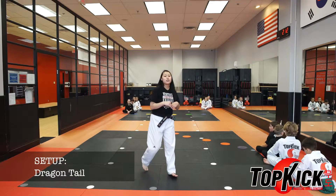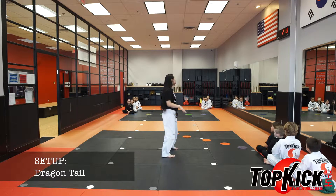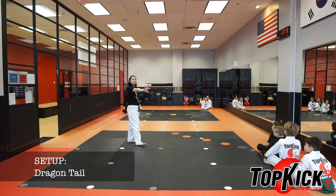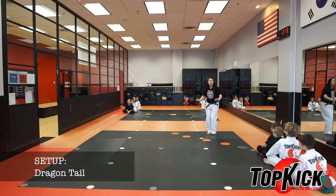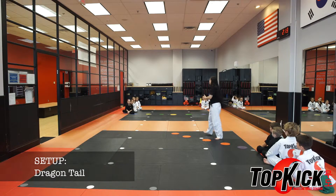This is how you set up for Dragon Tail. You're going to split up your students into even teams. We have two teams of four and a team of three, and you're going to set them across the dojang. I also have some bridges set up in between because when they're playing the game, they're only allowed to touch the red and not touch the black, except the bridges as well.